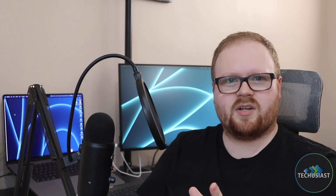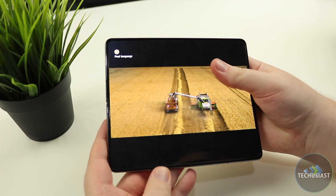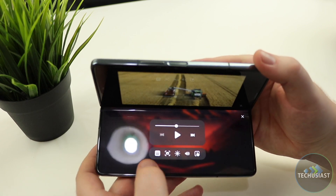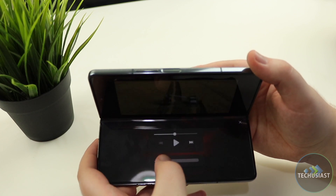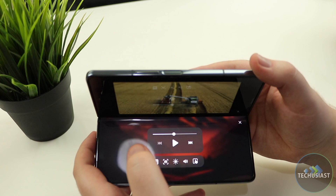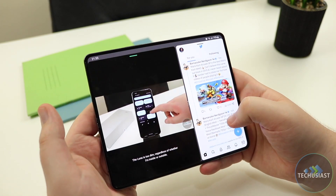When it comes to software, it's essentially the same experience as on the Fold 3, with all of the multitasking quirks and features, flex mode, tripod mode, and many more. If you're looking for the best foldable experience, Samsung is still ahead of many other smartphone makers, and it's hands down the best foldable smartphone experience I've ever had. I've tried out other foldable smartphones from other device makers, but Samsung's implementation is the one I prefer.